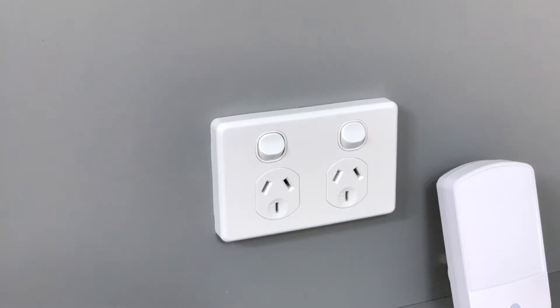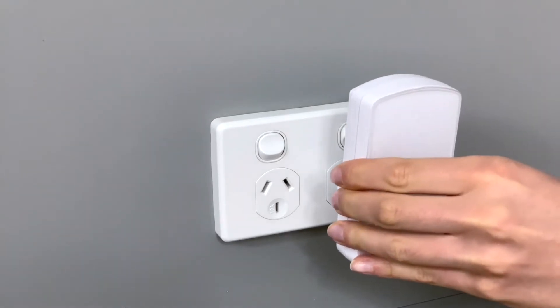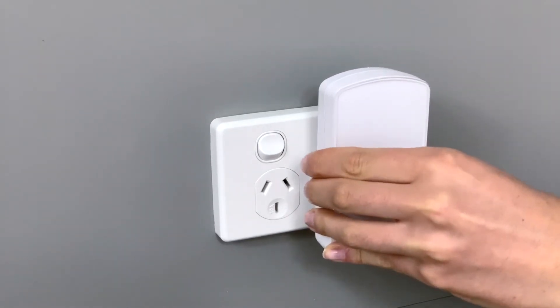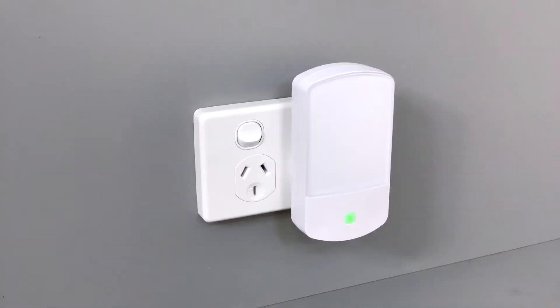The doorbell press is rated IP55 weatherproof. The unit has a wireless range of a hundred meters when unobstructed. The chime unit does not require any batteries — instead it is a plug-in design that can be inserted into any standard power point.